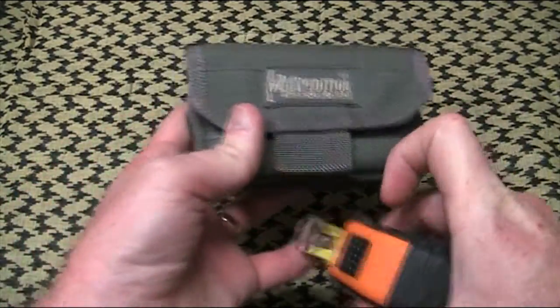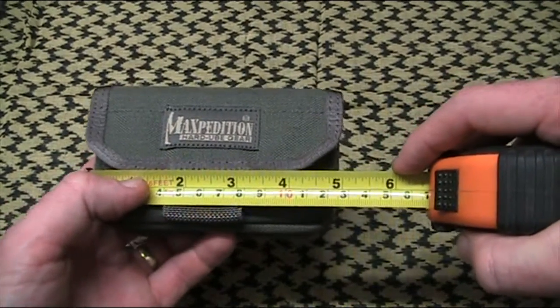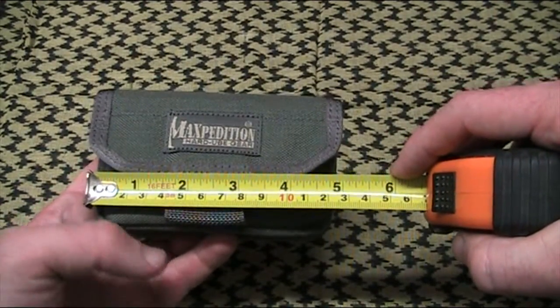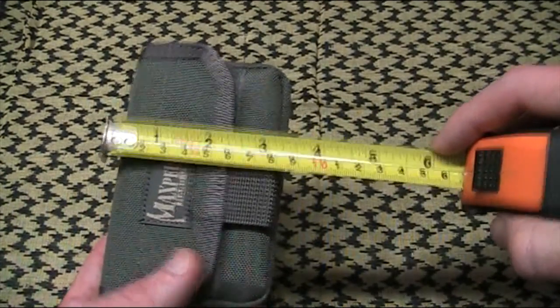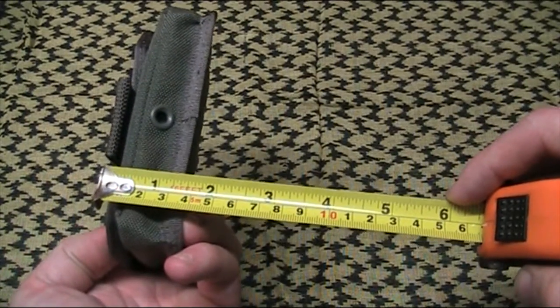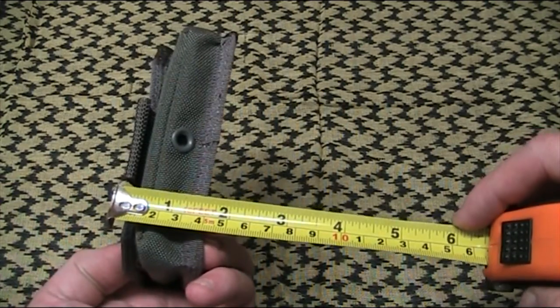We'll just have a quick look at the overall size, which I haven't actually measured up myself at this point. It's just under 5 inches long, width is about 3 and a quarter inches, and thickness is around about 1 and a half with the insert in it, which we'll get to in a moment.